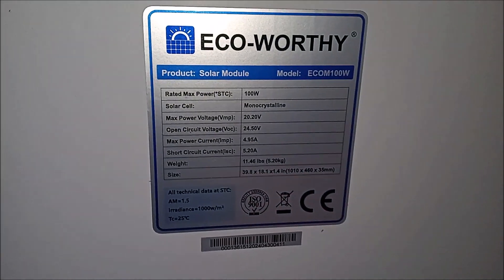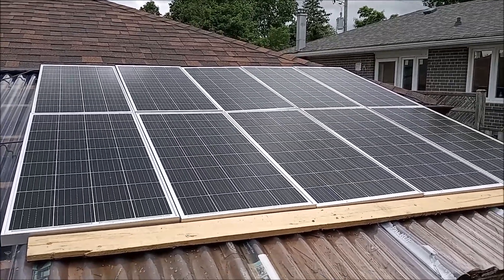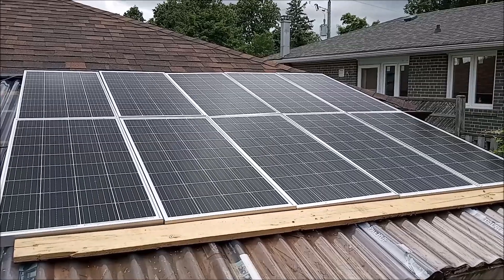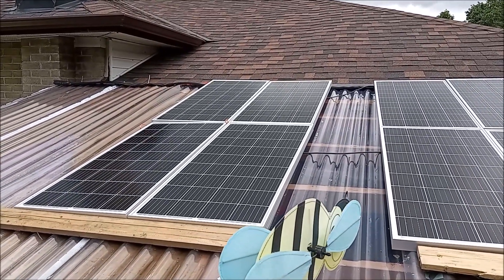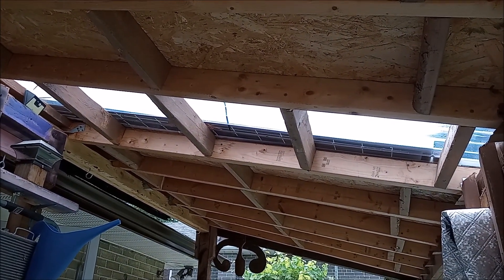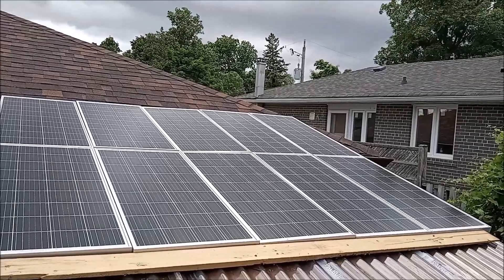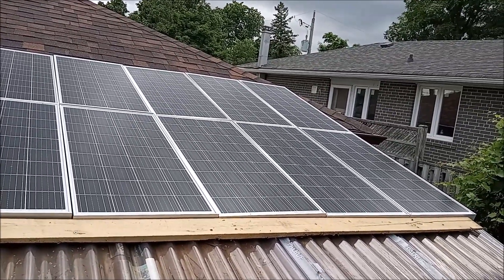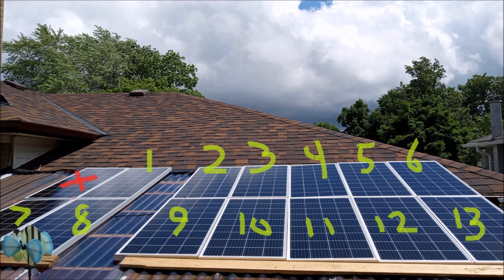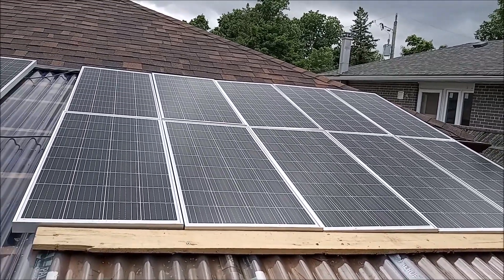I'm going to hook up 13 of them on this little awning I have in the backyard. I don't want them on the roof because I may have to move them to another location. There are 10 in this block and 4 on the other side — I had to split them up because I have a little window at the bottom where I sit. I could fit 10 on one side and 4 on the other, making 14 panels total, but I'm only wiring 13 in series, using the last one for a separate little system.